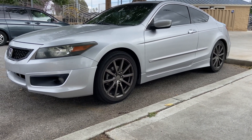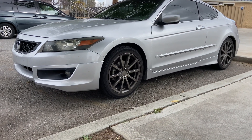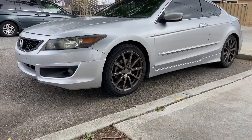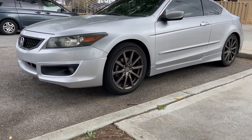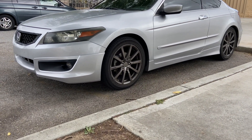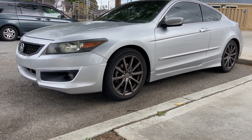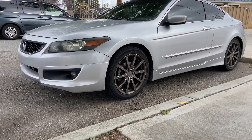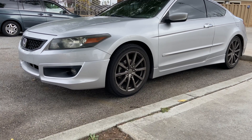We're filming on the side of the car to highlight the HFP body kit. You can see the car is a little more aggressive than the standard options, and it has the HFP wheels — they're really nice 19s. The styling is definitely more aggressive than standard Accords, but I will be downsizing to 18-inch wheels and going wider.